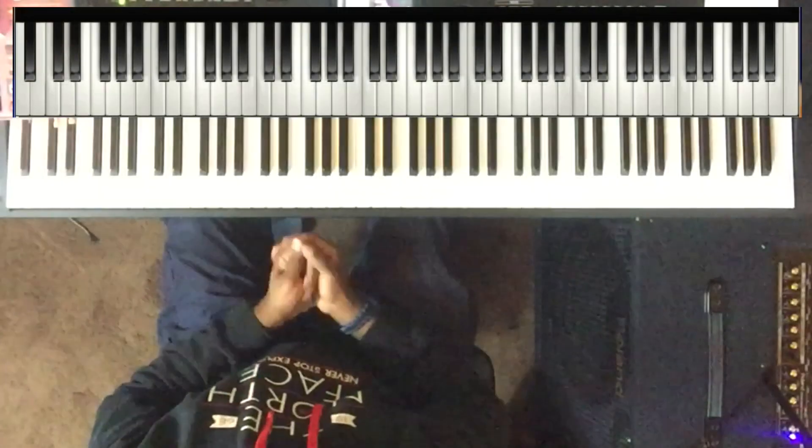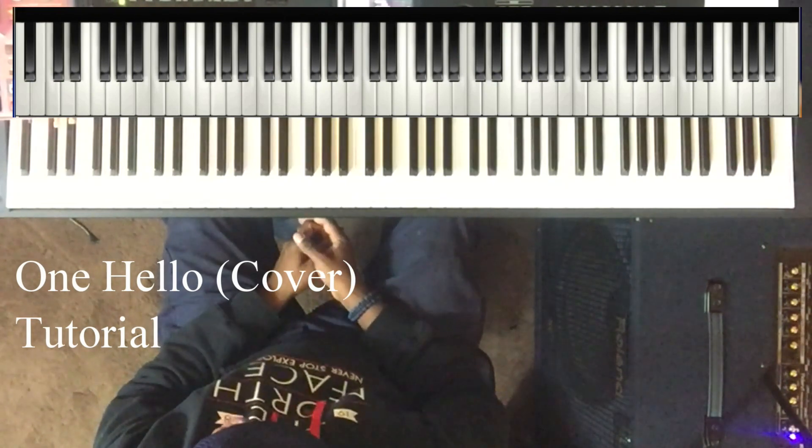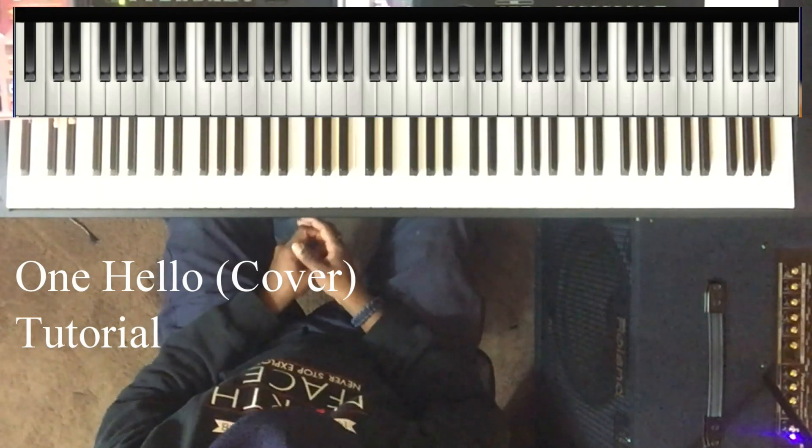What's going on? This is Ted. I recently posted a video for the song 'When Hello.' Someone asked me for a tutorial, so here it goes.